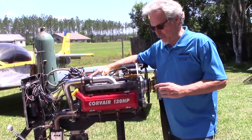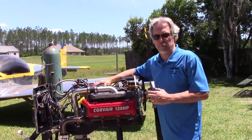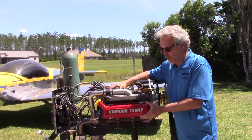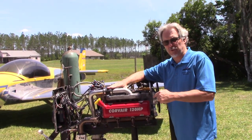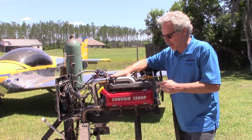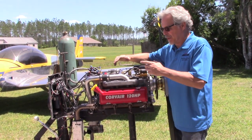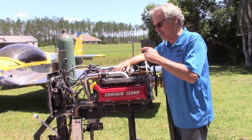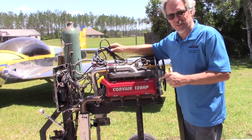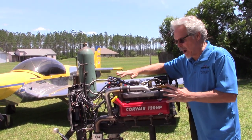Here's engine number two — a 3-liter Corvair. This is a very nice build with a billet crankshaft, billet rods, and all the best components inside it. This is a 120-horsepower Corvair whose natural home is in a Zenith 750. The owner sent it in for a tune-up. Note that it's on the test stand, so wiring you see is for test stand instrumentation. The cooling shroud has been taken off the top for evaluation.